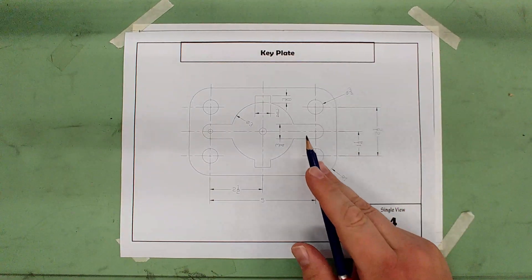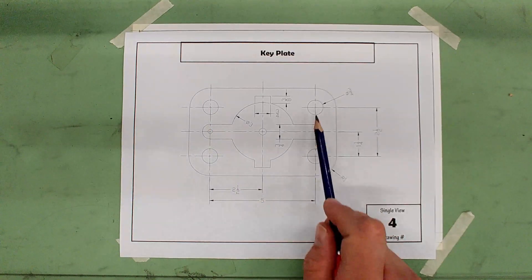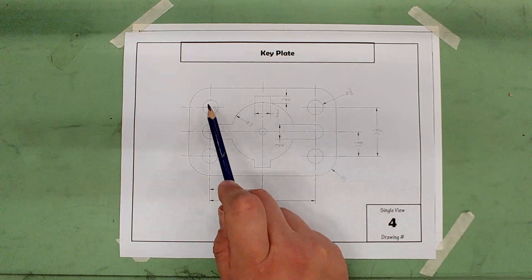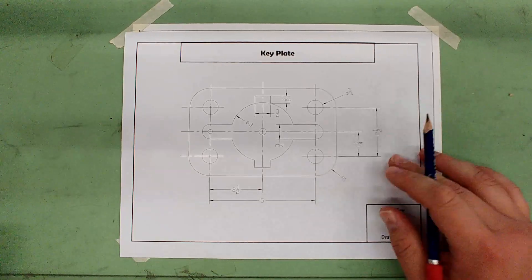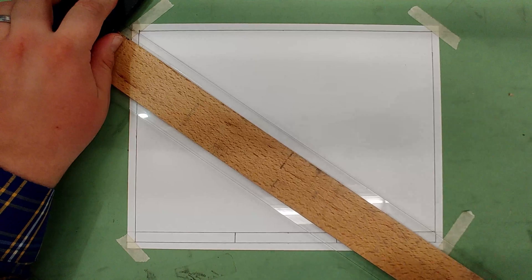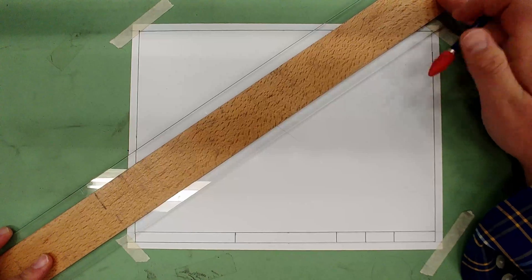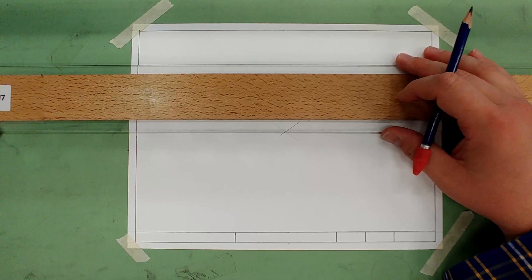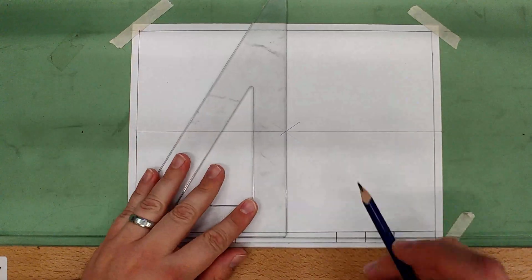The drawing we're going to do today is the key plate. To start, we need to find the center for these three or four circles by finding a box centered on the paper that is five by two and a half. Let's first find the center of our title block — flip the T-square upside down, draw an X, then draw horizontal and vertical center lines.